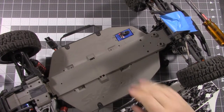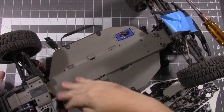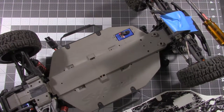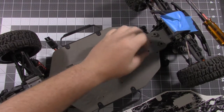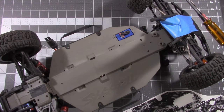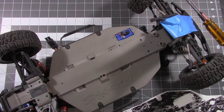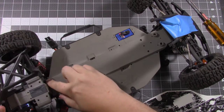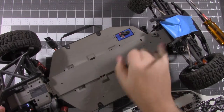Alright guys, we're back. Got it all cleaned up, wiped it down with some alcohol — now we're ready to install these. Before we get started, you do have to remove a few things just to make it easier. These little chassis braces, pull those off because this center sticker goes all the way up against the front and back here.